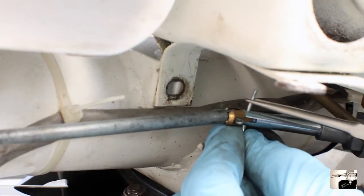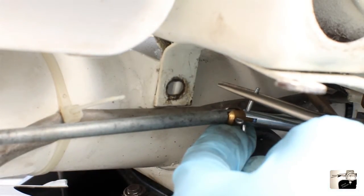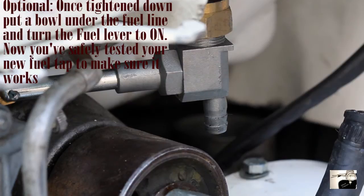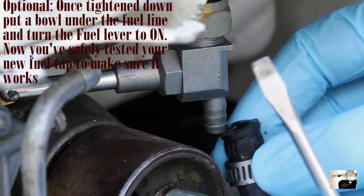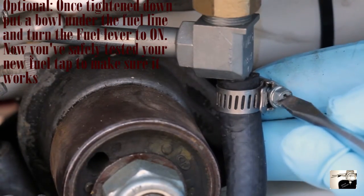Now that the tap is tightened down, prep a cotter pin and connect the fuel tap rod to the fuel tap. Use your needle nose pliers to insert and help bend the cotter pin. Next, prep the fuel hose by sliding a clamp onto it, then slide one end of the fuel hose onto the fuel tap. Using either a bladed or Phillips head screwdriver, tighten down the hose clamp.